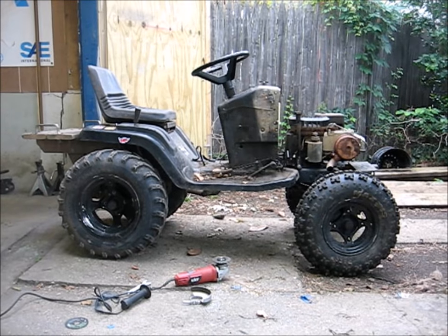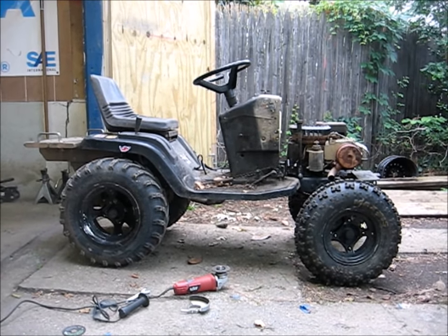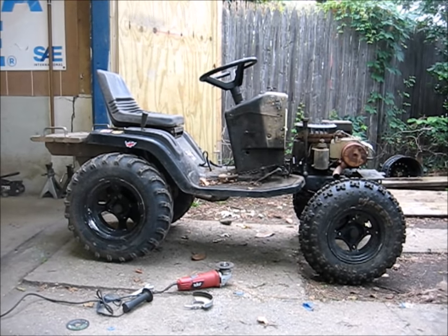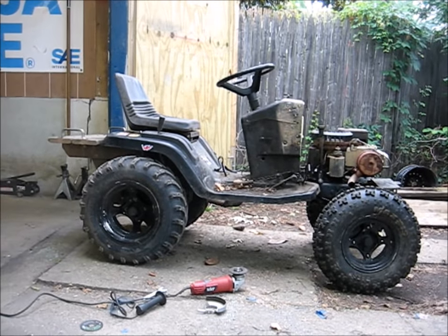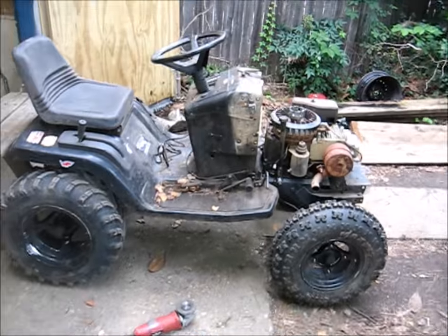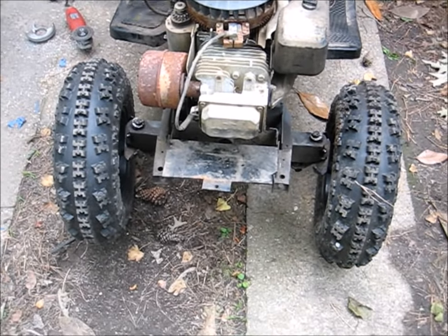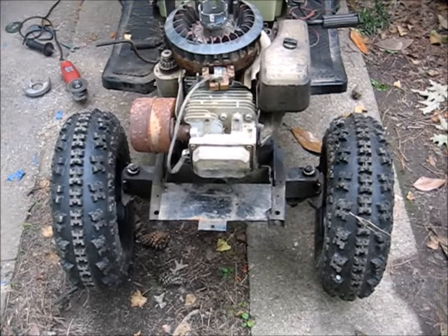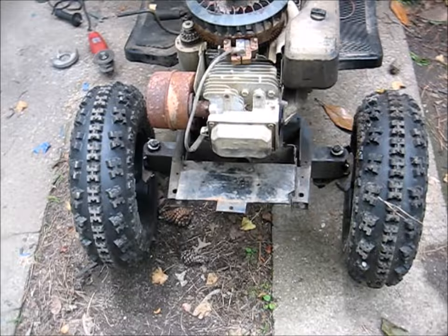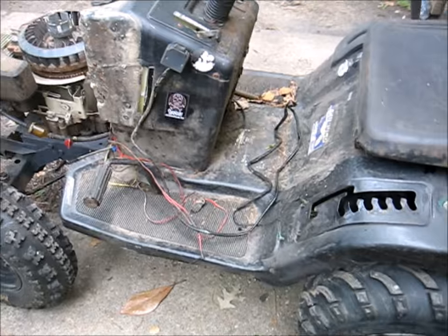There she sits, boys — got the body and the motor back on the frame, though there's still a lot of work to do before this thing's trail worthy again. Let's have a look at how she sits. Got the toe set a little bit in — that's fine. Once you're moving, road force will kind of push it back to be a little bit straighter, and plus I'm going to be banging into stuff so eventually it'll get toed out anyway.